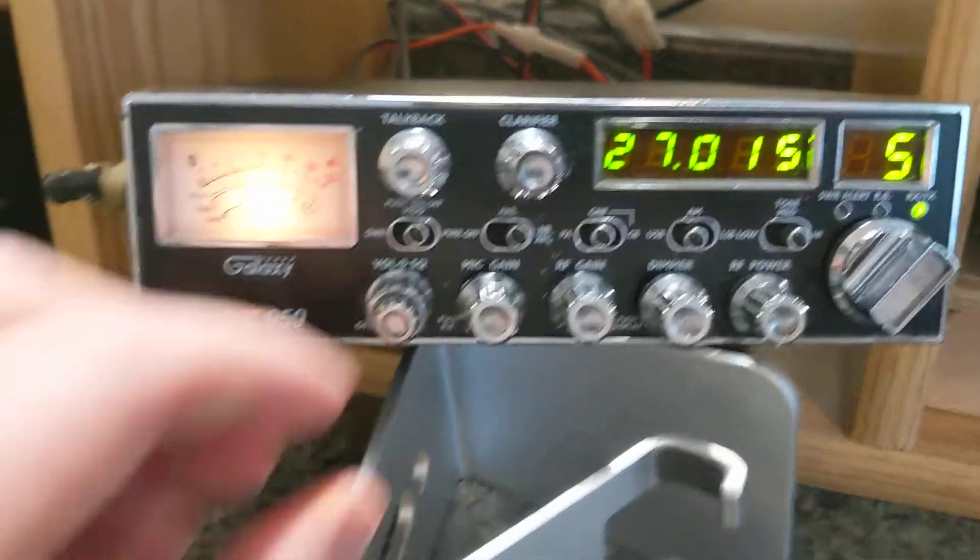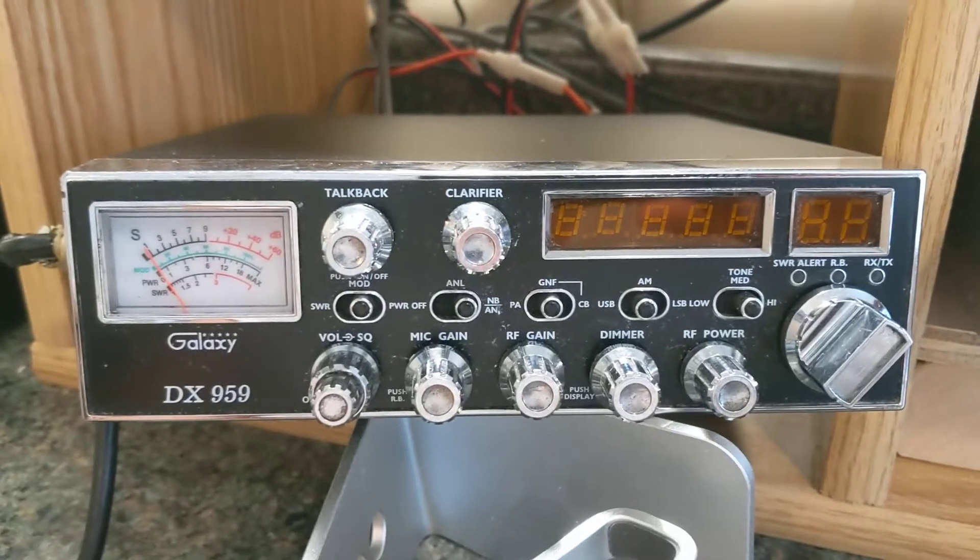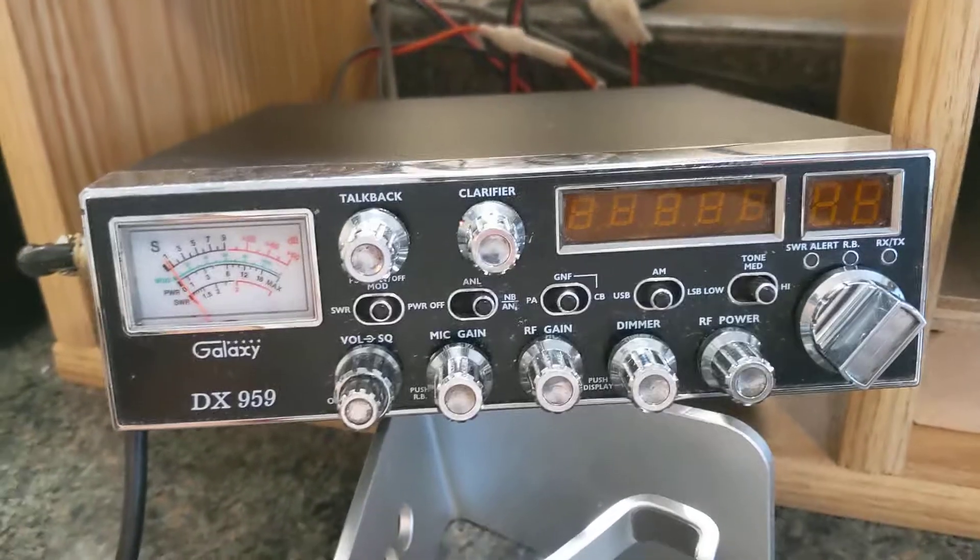Squelch that back up. Kind of go through a few of the dials on it: AM sideband switch, tone, noise blanker. Hello. Tone, talkback, talkback off. Dimmer, RF gain, mike gain, RF power.